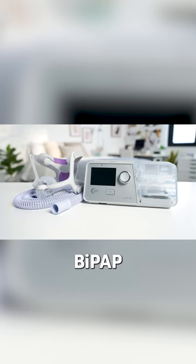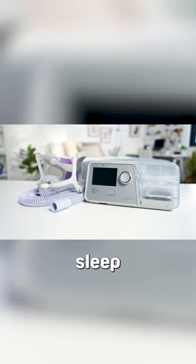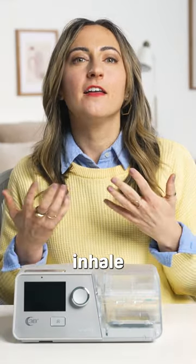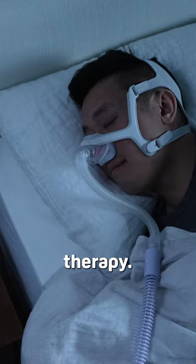So what is BiPAP therapy? A BiPAP machine delivers pressurized air to your airways to alleviate symptoms of sleep apnea. BiPAP machines deliver one air pressure when you inhale and a different pressure when you exhale. This leads to a more comfortable sleeping experience during your therapy.